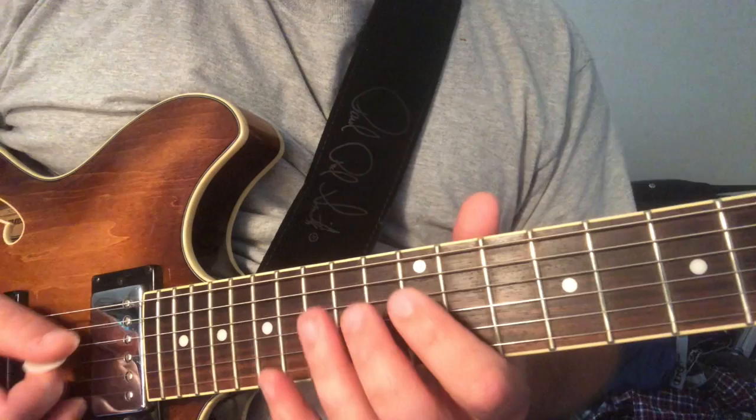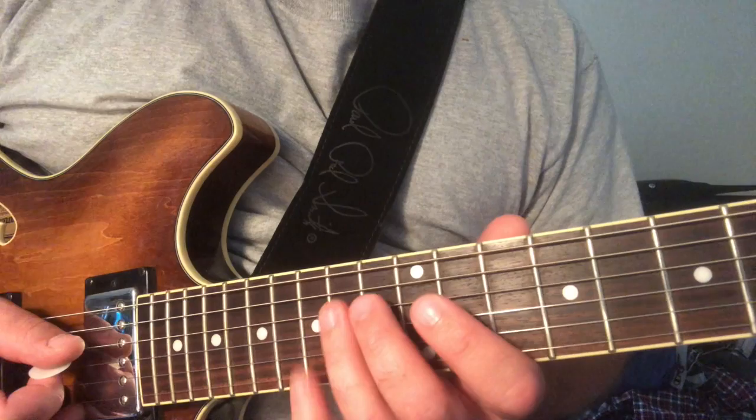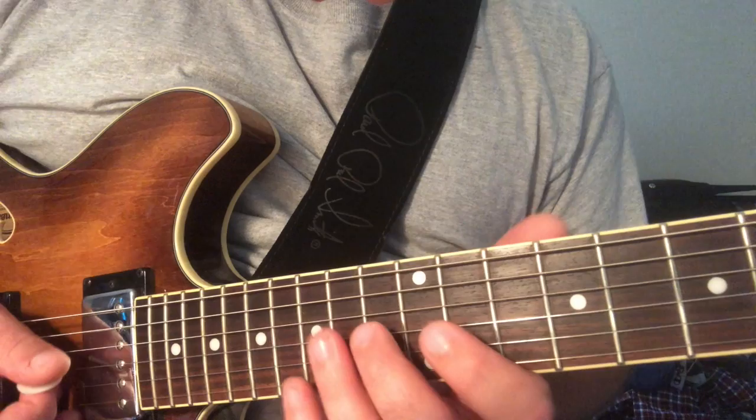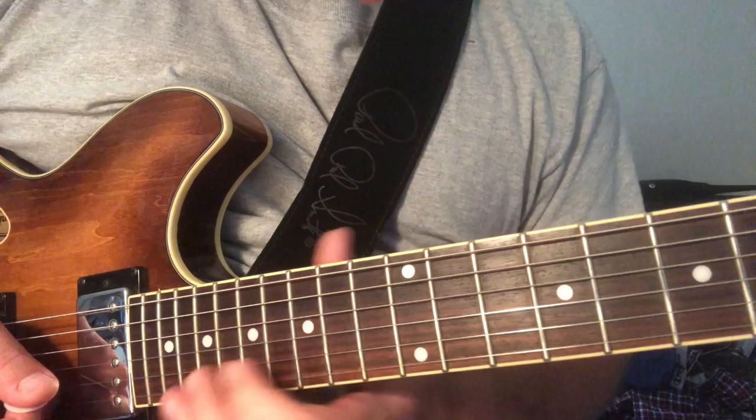Hitting this E, the root. And then we're switching back to the A major pentatonic. So remember when we get down to that, that's the E major pentatonic, so we're going — then we're sliding up into the G shape.